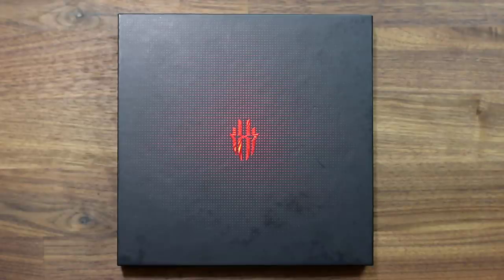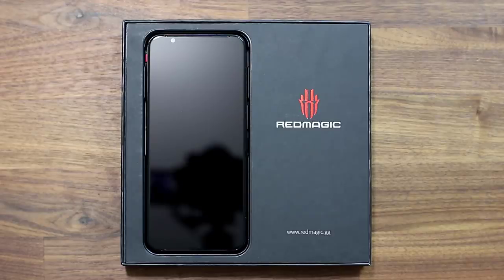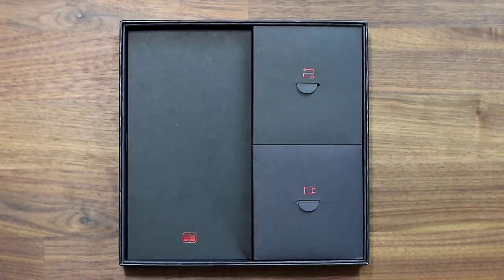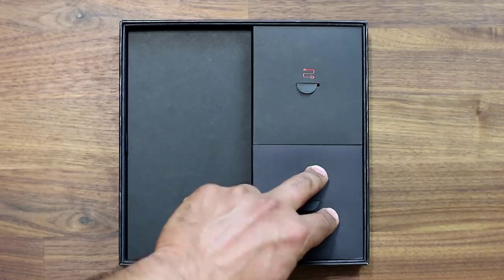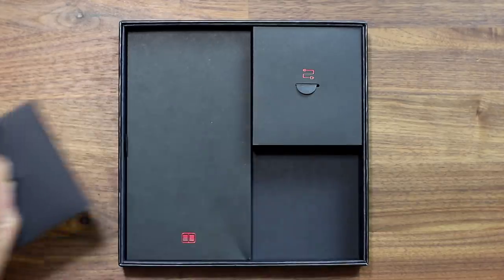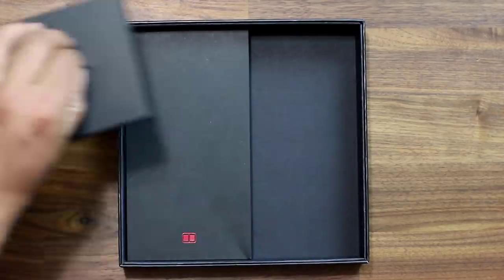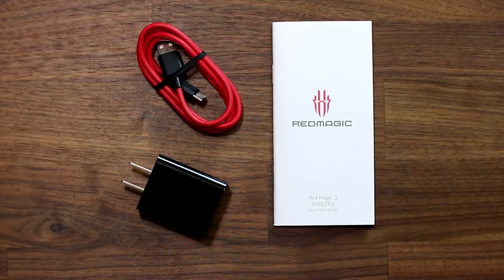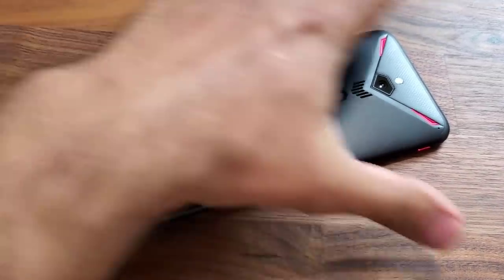We have a great looking retail box that looks the part of a gaming smartphone. When you lift it up, inside you're going to see the phone right away with the Red Magic signature on the right side. You can remove the entire top part and underneath you get a user guide, the charger, and the USB Type-C cable. Each component comes in its own little box, and there's the 18-watt power charging brick and USB Type-C cable in red color.